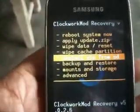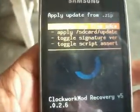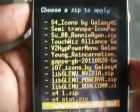To install this ROM, first we have to flash the kernel. So choose zip from SD card and select the kernel file.